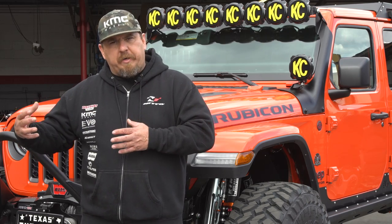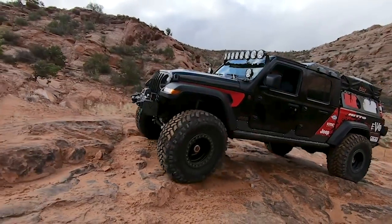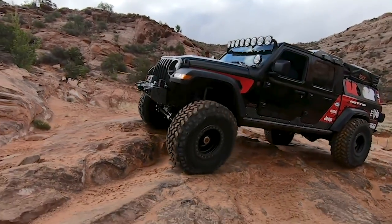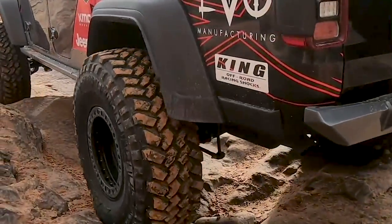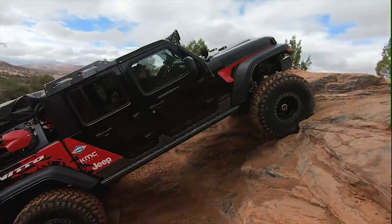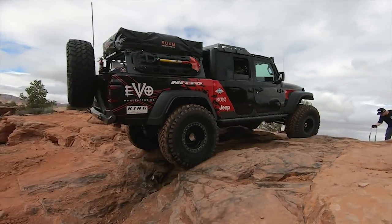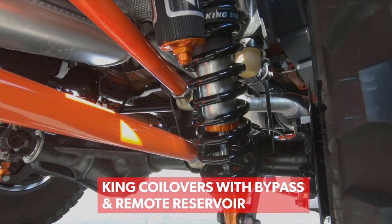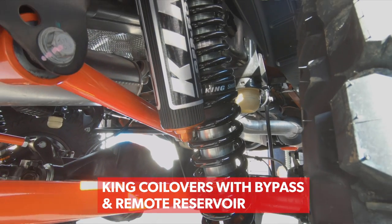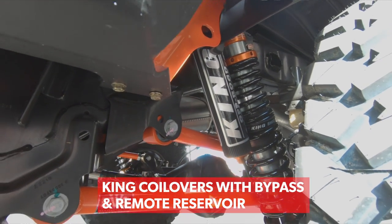This one is a step above our OG40 build. That vehicle we set up for kind of a budget build — believe it or not, it was about $30,000 in aftermarket to make it better than a Rubicon. We had coil springs, shocks, and drop brackets, but we wanted to hit that price point. This one started off with a Rubicon, he wanted the high-end stuff — coilovers — which give you adjustability of ride height, dual-rate springs, and a lot of advantages over a single spring and shock.